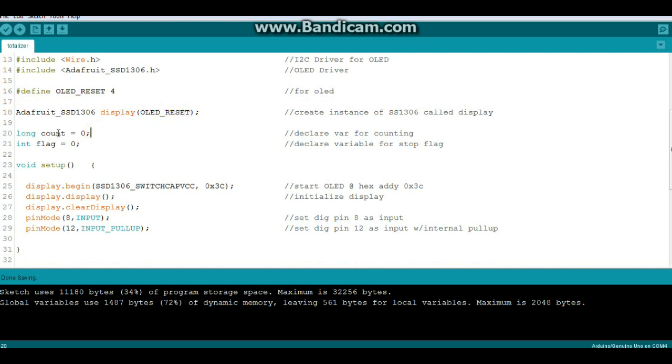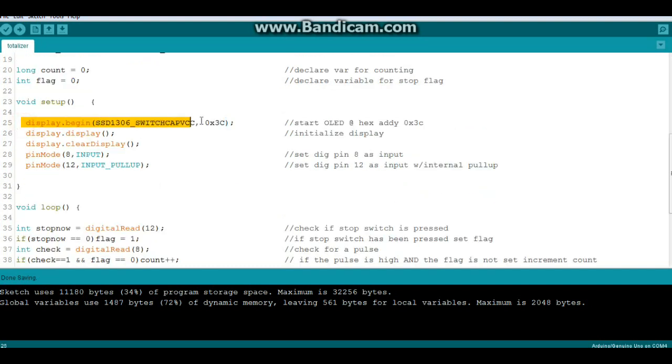We declare two variables: one of a long type called count, and one of an integer type called flag. Then in our setup, we start the display using this command. We're using the Adafruit SSD1306 library, which looks for the OLED at hex address 0x3D. If you have one of the Chinese versions, generally you'll find it at 0x3C — so if your OLED isn't working, try that address. Then we set our pin mode for pulse input, and a pin mode on our switch for input with a pull-up to hold it high.